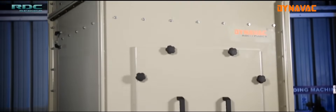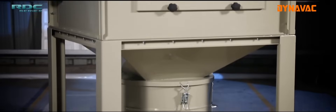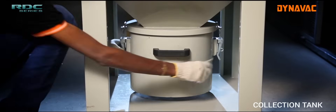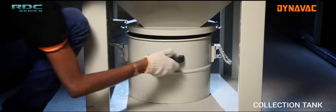The hopper's unique design helps the collected dust to slide into the collection tank without any resistance. The collection tank is the reservoir for all the captured dust. It is locked with the hopper using locking clamps, which makes the system 100% leak-proof.